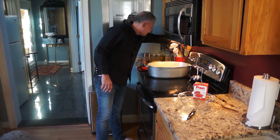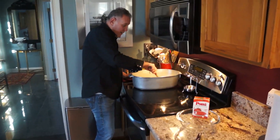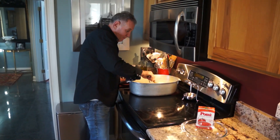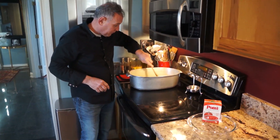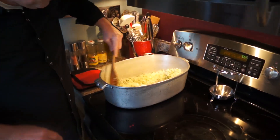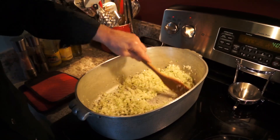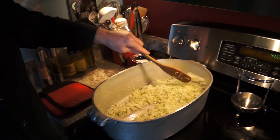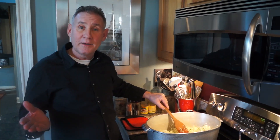So I'm going to let this work on the stove here for about five minutes and then we'll check it again. That's at a medium-high heat, by the way.